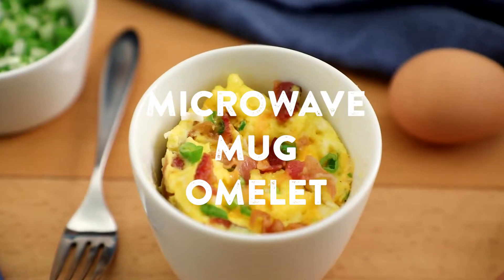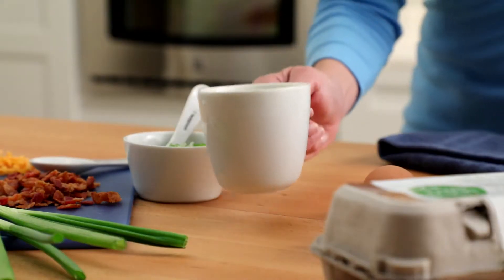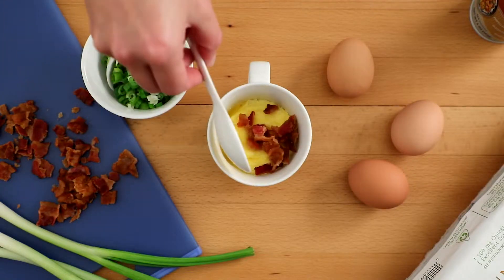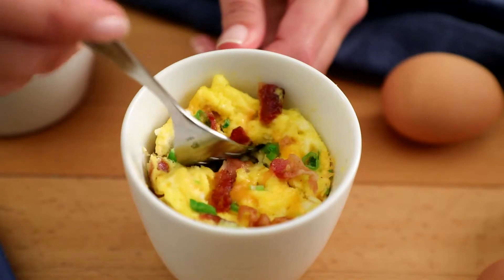Try making a mug omelet. Start to finish, it takes five minutes or less. Butter or spray a microwave-safe mug, add a couple of eggs, a few toppings like bacon and cheese, and you are on your way.